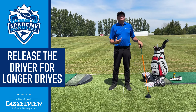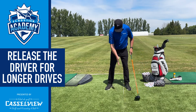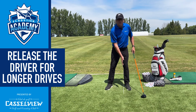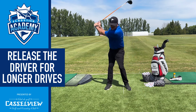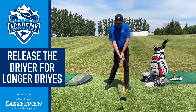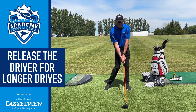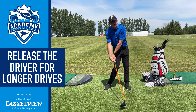We'd like a little bit more release with that driver, so here's the feel that I want you to get. I basically want you to set up — we've got an alignment rod here and it's more to our left side, kind of where our ball position would be. All we're going to do is make our backswing. As we work our way through, we're going to try to line up the shaft with the head, kind of have everything straight up and down.